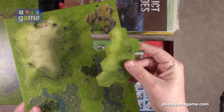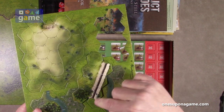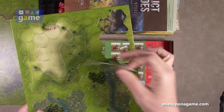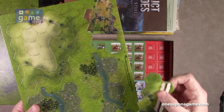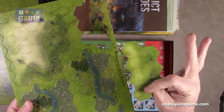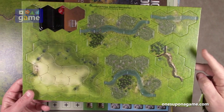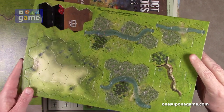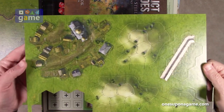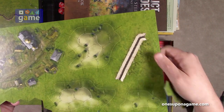You also get a sheet of punch-out overlays to alter the terrain even further. These are double-sided and include a hill, a trench, and six overlays total that punch out — a little town, a couple of hills, and a trench — to alter the four boards just a bit more.